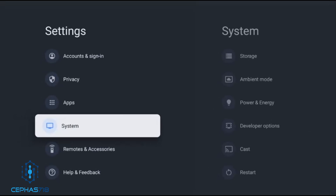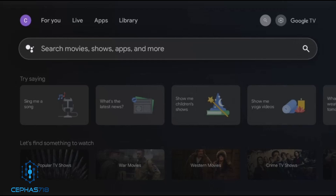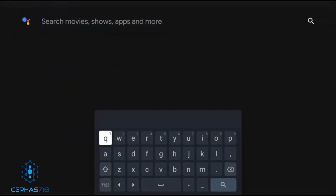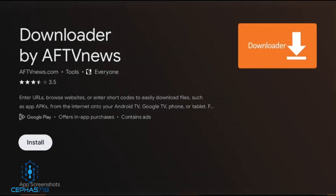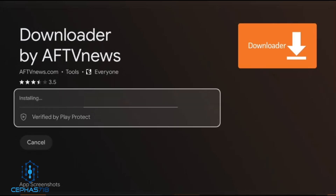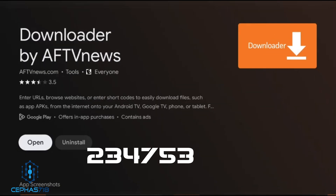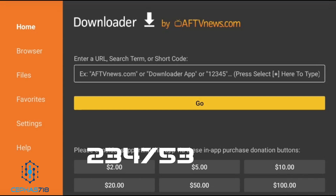Once you have that activated, head over to the Play Store. One popular app is Downloader — search for it and click the one by AFTV, then install it. Once it installs, launch it and from there you can go to different websites. You can head to the Unlinked website or just put the Unlinked code in directly — I'll leave that code somewhere in this video. Download and install the Unlinked application.